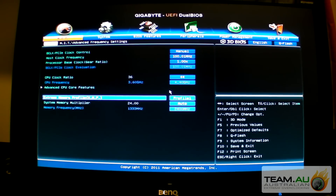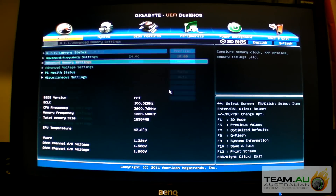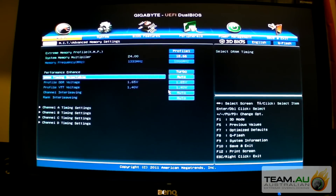I've got some Corsair memory, so we'll just enable the XMP and run it at 2133. If you run it at 1866, which is sufficient enough - I've done some testing and there's really not a lot of difference between 1866, 2133, even 2400 memory. If you use 1866, you don't really need to fine-tune voltages all that much. It will depend on the memory modules as well, but you shouldn't really need to.